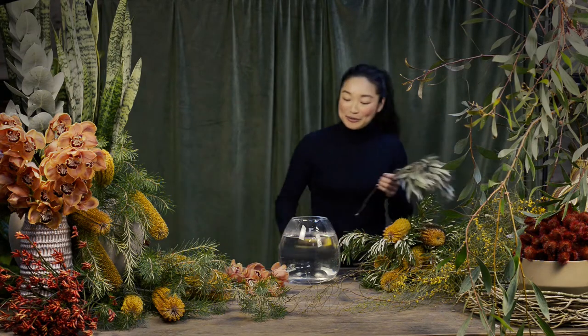Hello, my name is Jen and I'm from Flowers Vazette. I've been with the business for three years and I've been a florist for seven years. Today I'll be doing a tutorial on how to make a beautiful floral arrangement at home.